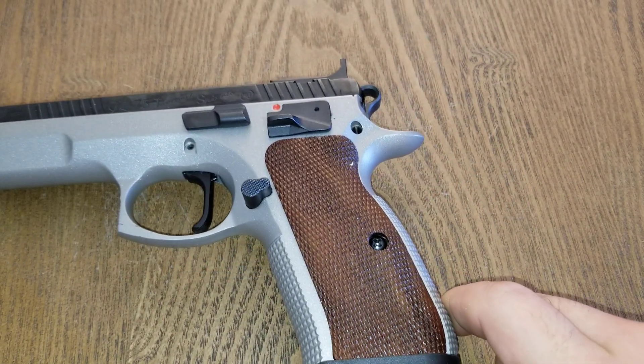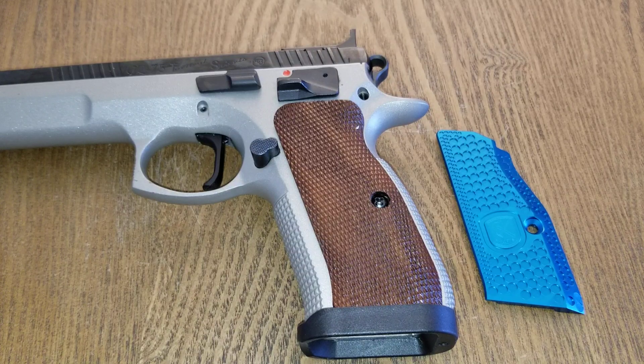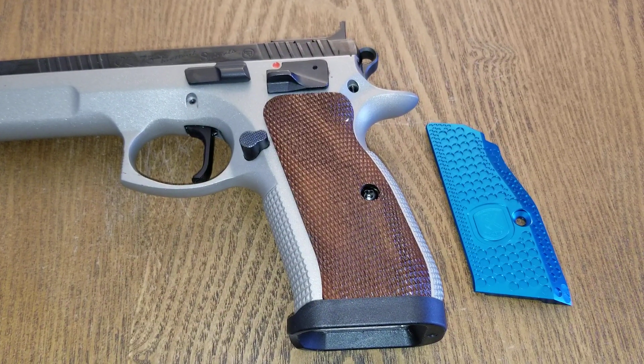Number two is changing out your grips. The factory walnut checkered grips are kind of thick and don't provide much traction. Here's an example of an anodized aluminum thin grip from M Arms, available for purchase at Fire for Effect — a company that's been growing a lot and does a lot of work for the CZ 75 Tactical Sport, other CZs, Glocks, and various other pistols. Number two is changing out your grips for something more personalized — whether it be the color, material, or grip texture.